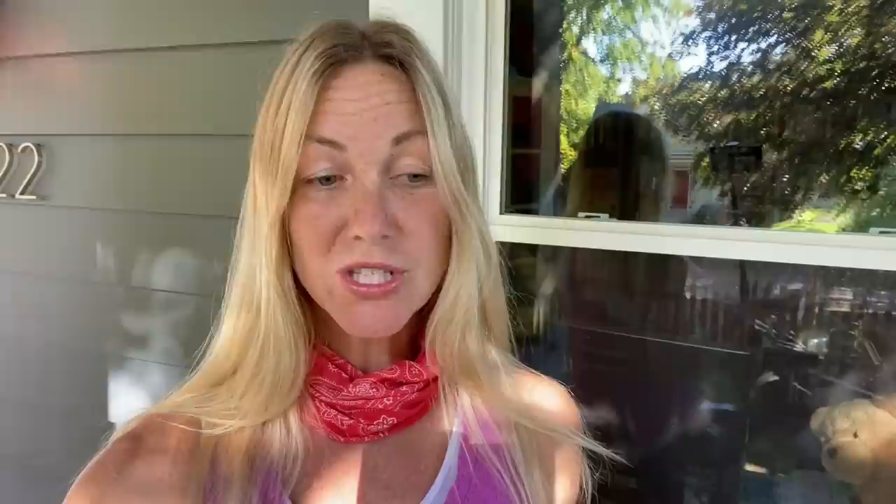I'm going to now go over how everything held up. Some of it's just subjective — it's personal. These are my choices, this is what I rode with, and then I'm going to throw in some other things that I love that I couldn't live without.